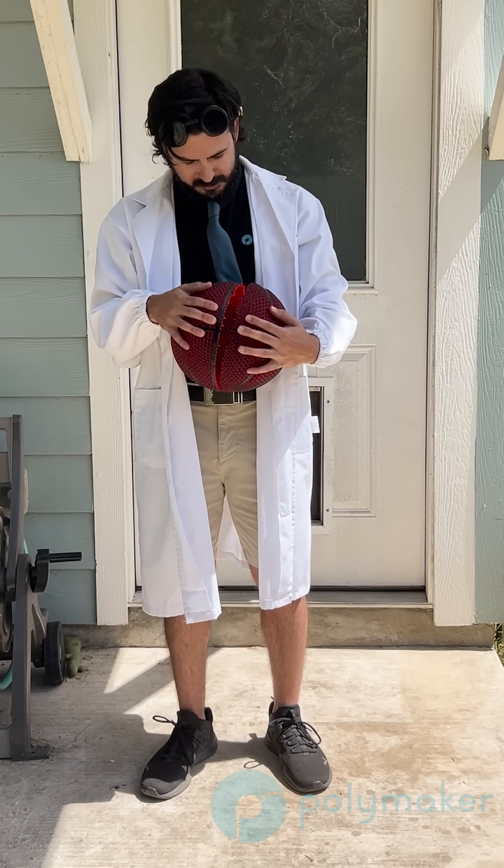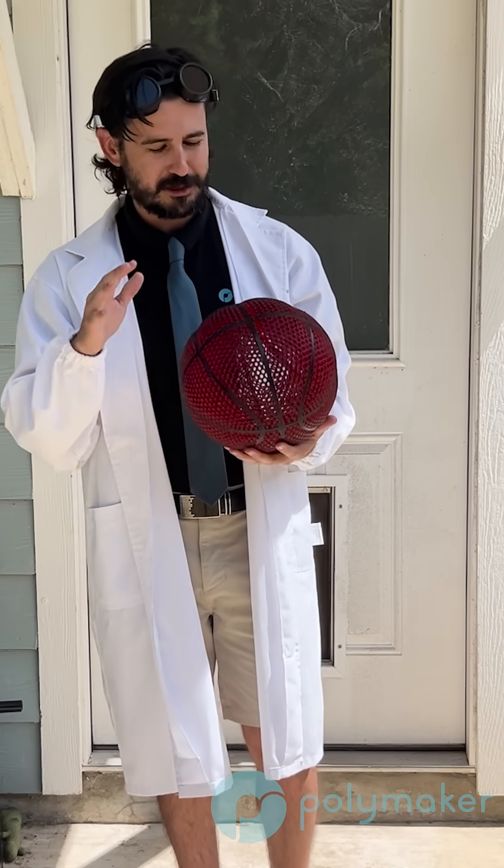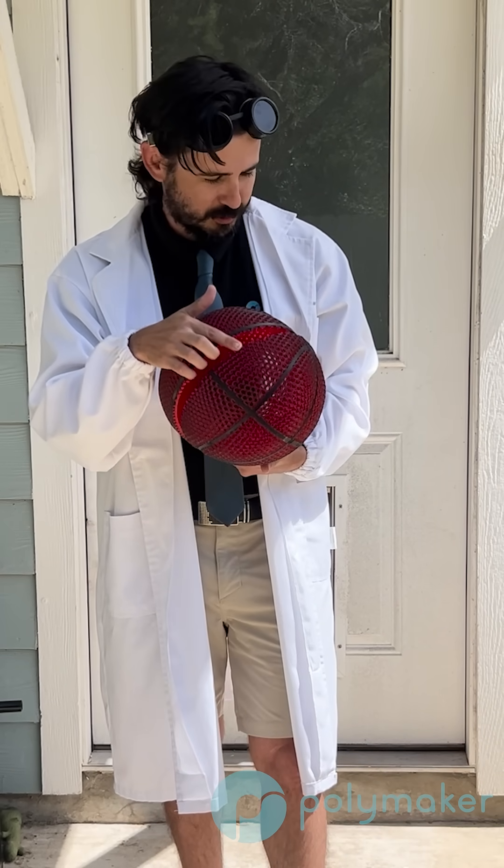There it goes — cracked right there. And of course it is along layer lines, just like the other ball. There'll be more tests, trust me. Just got to figure out some methods to prevent this from happening.